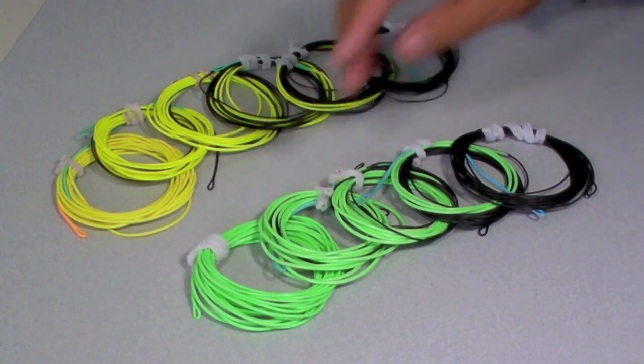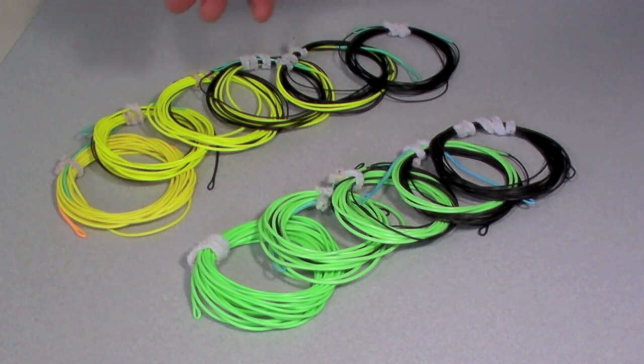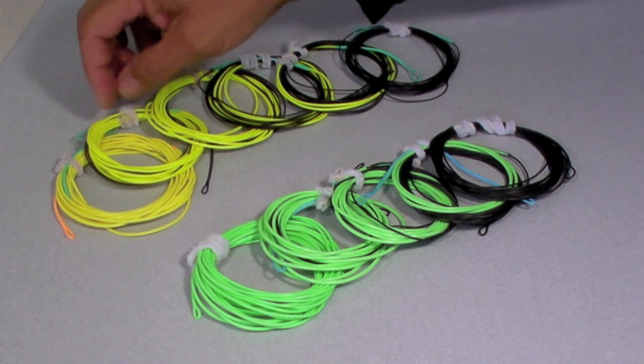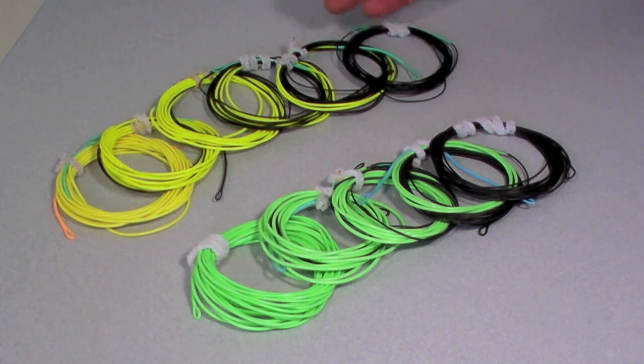I've done the same thing here using only a line cut from an Airflow Delta and some T14. The previous videos on making a butt-end loop, joining floater to T material, and making tip loops in T material are all the ingredients you need to make sets like this.